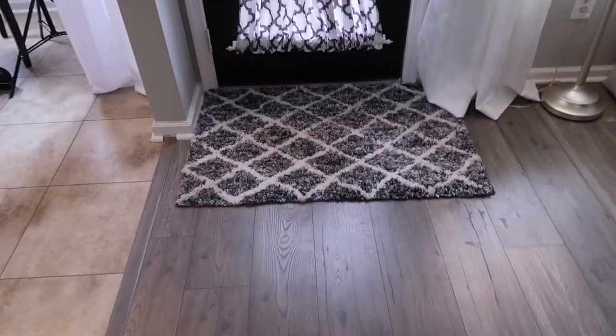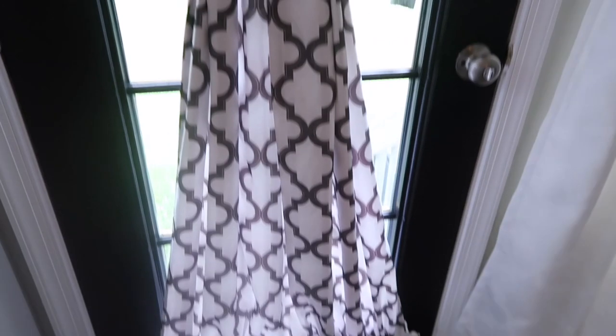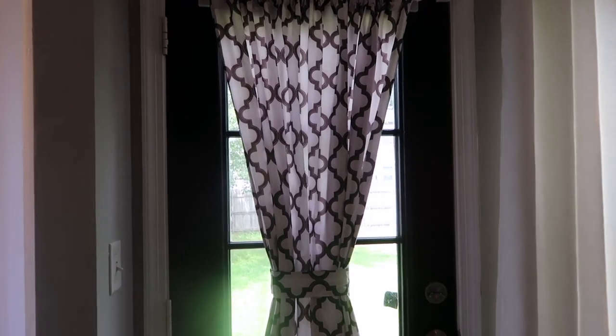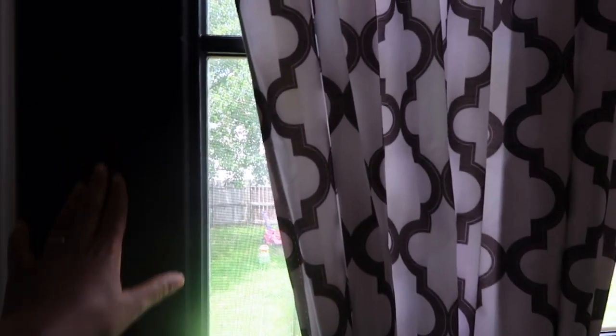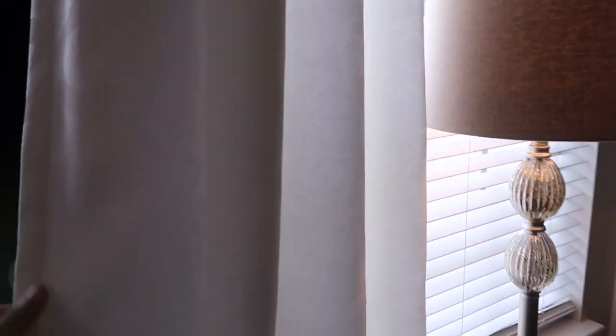Over here I have this rug in front of my back door — this is from Ross as well. And then I have this curtain here that goes on your door; I got this from Amazon. I'll have links for all of the linkable items. I also painted my back door black because I just love the look. And over here I have my curtains — I found these from Amazon as well. They have a really nice pattern; you can see it when you click the link.